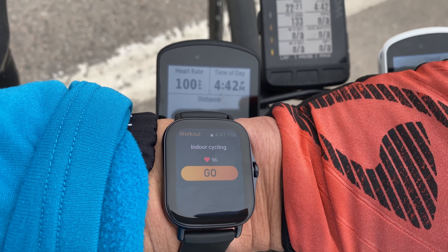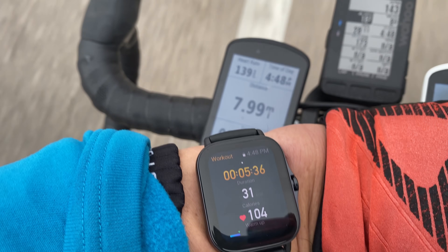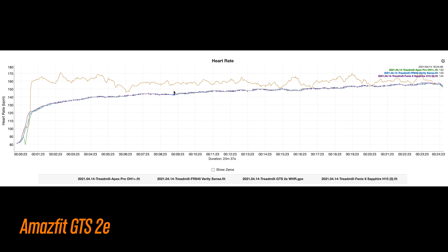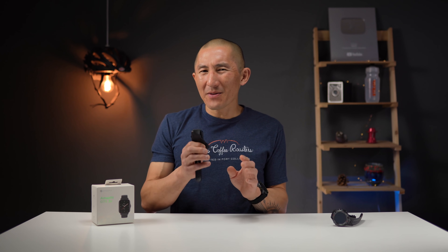I waited until the watch's heart rate matched the chest heart rate strap, then got rolling — but unfortunately, no luck. Looking at the data in detail, the first half used the outdoor cycling profile and the second half the indoor cycling profile, and neither was accurate outside. I also did a treadmill run that same night to see if things would be different for running. So I don't think it has anything to do specifically with the outdoor cycling profile, because using the indoor cycling profile outside still produced those same weird results. As for whether this is a one-off faulty device — I don't necessarily think so, partly because I've been experiencing some of the same issues with the T-Rex Pro, which uses the exact same heart rate sensor.